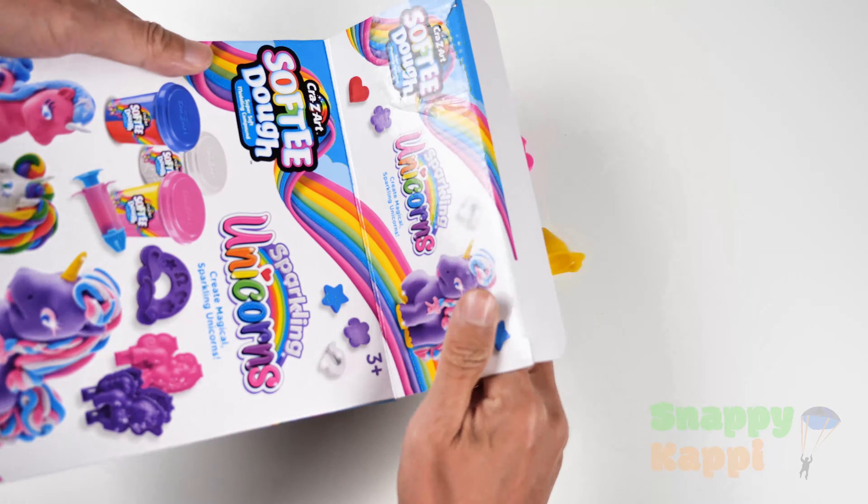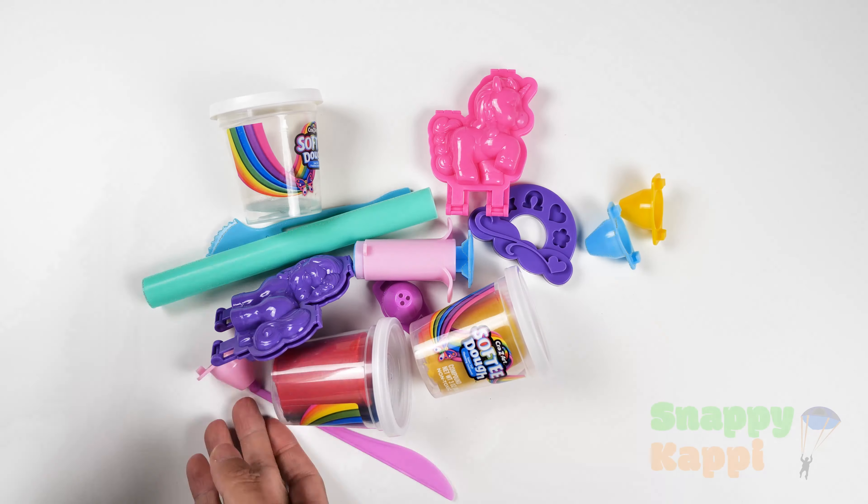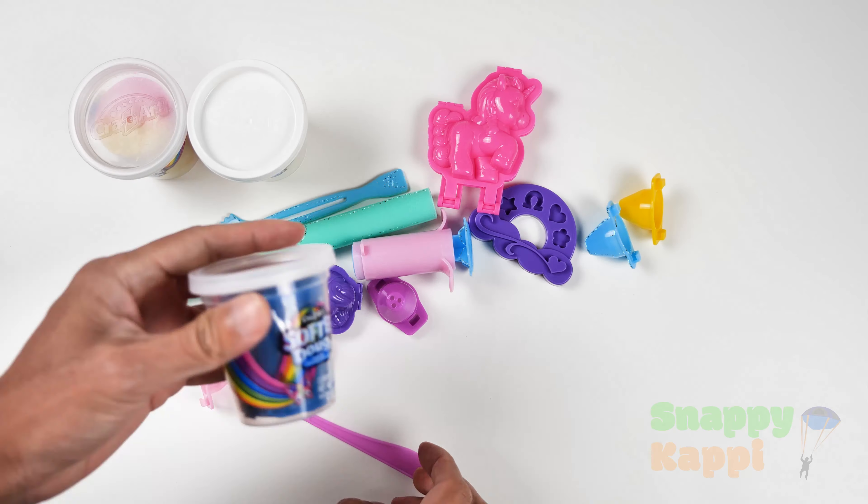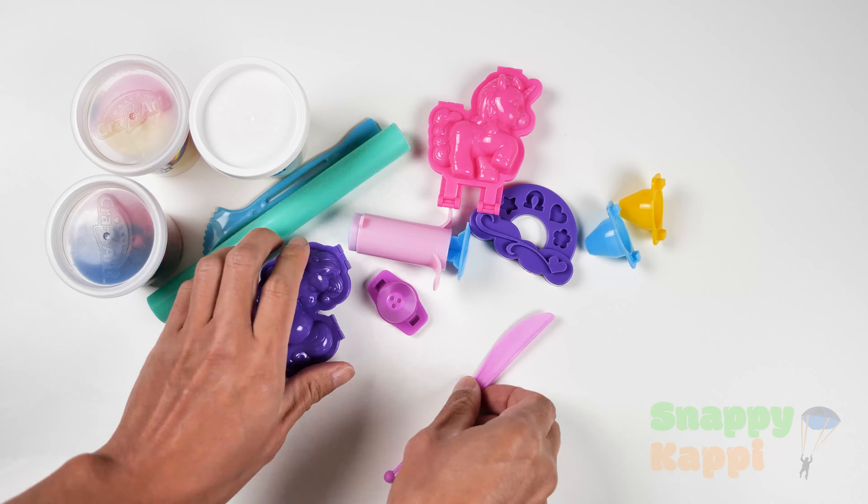Alright, let's open these. Okay, what do we have here? Wow, we have lots of cool things.